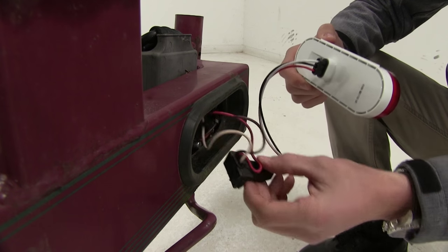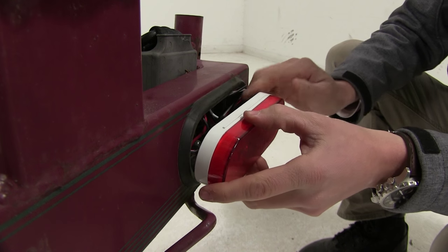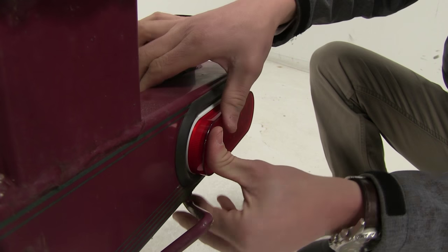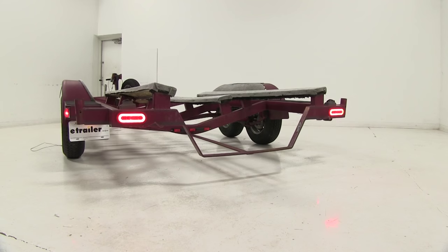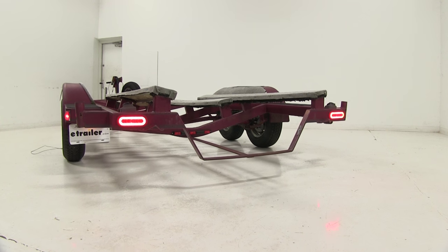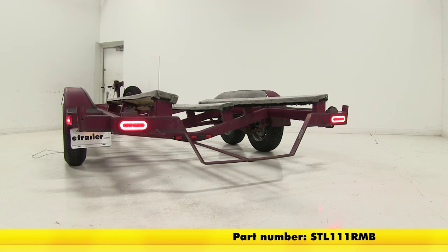Now that we know everything works, we're simply going to bundle up the wiring and put it in place. If anything were to ever happen to the LEDs, they feature a lifetime warranty. That's going to complete our look at the Optronics Glow Light LED Trailer Taillight, part number STL-111RMB.